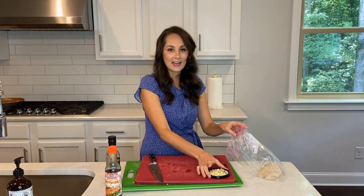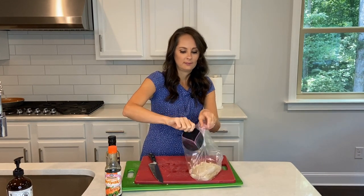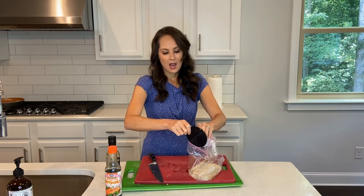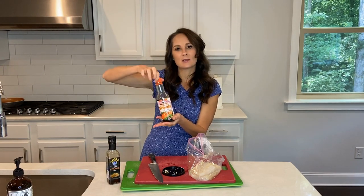Then I'm going to go ahead and add in all that garlic that I just cut up — it was about six cloves. And then lastly I am going to add in my teriyaki sauce, and I'm going to let this marinate.